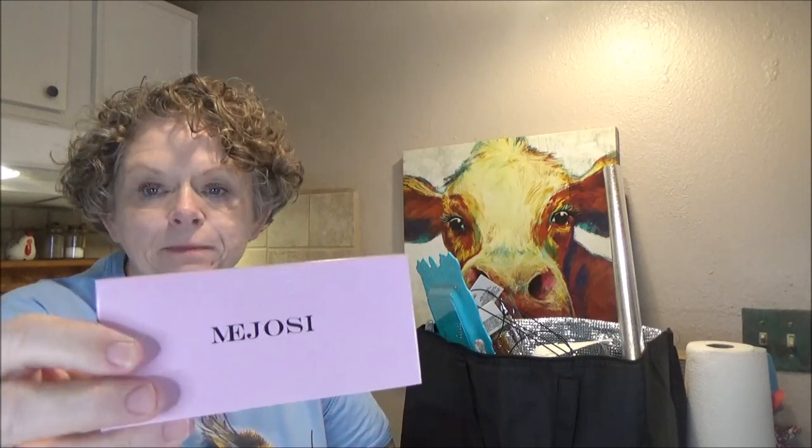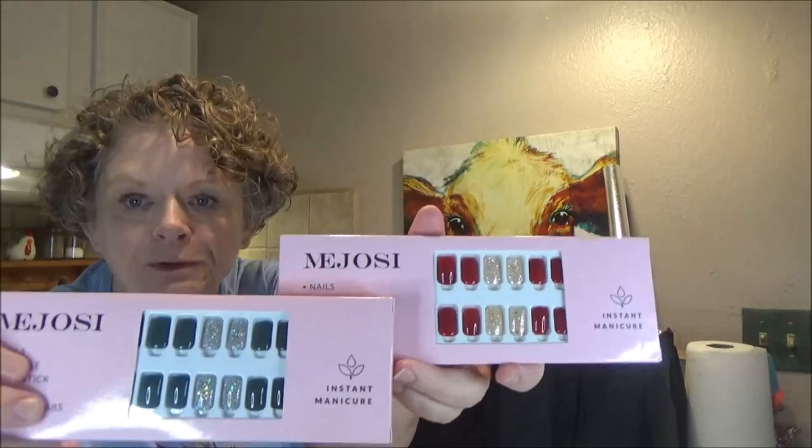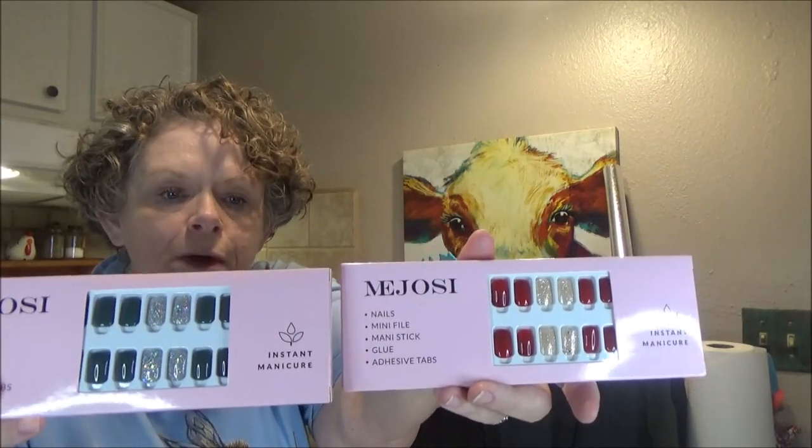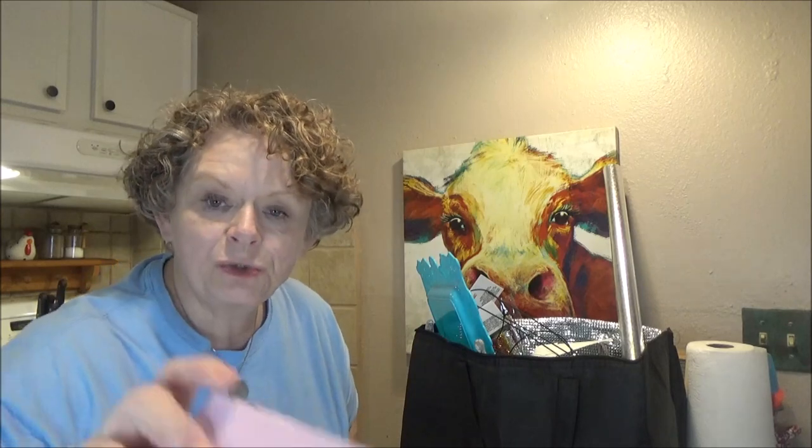Got a few little goodies in here, but first before we get started, I want to give a shout out to this lovely company. I'm so sorry, I have no idea how to pronounce the name, but they sent me two pairs of lashes and two sets of press-on nails. They're not paying for the video — they just gifted these to me to try. I'm pretty sure I can put the nails on and give those a try. The lashes, I don't know, but I'm going to try. In a week or so, I'll give you my review and let you know my success or failure.